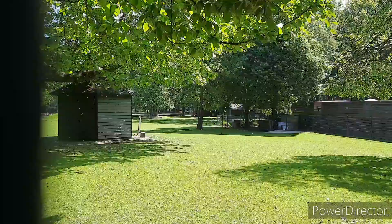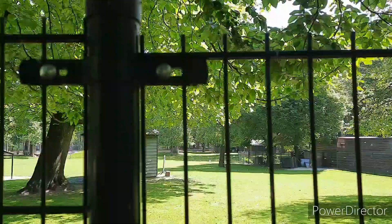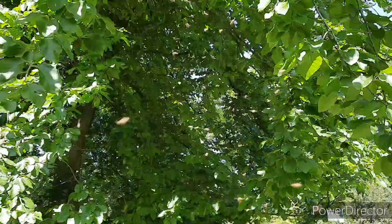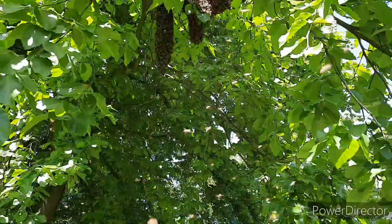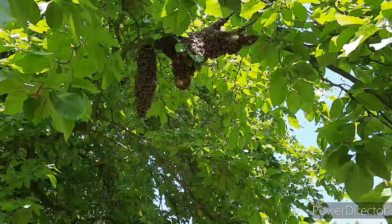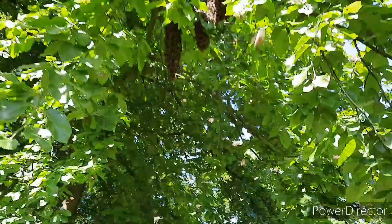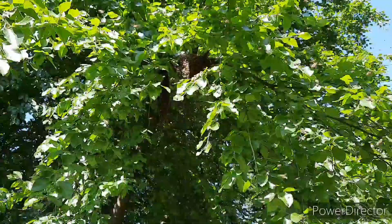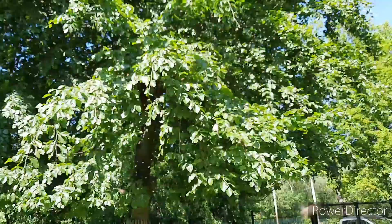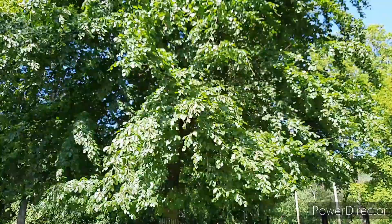I am here at the society's apiary and look at that — a swarm forming. Hello and welcome to Honeybees and Orchids. Look at that beautiful swarm. I can almost guarantee that is a swarm with an old queen, judging by the size of the swarm. But that's not the only swarm in the trees — let's have a look at this tree.